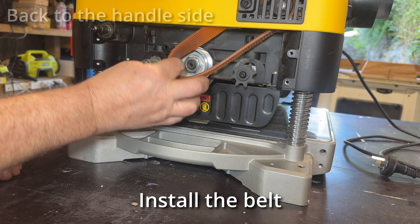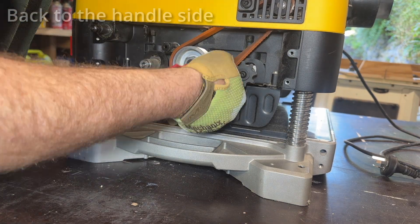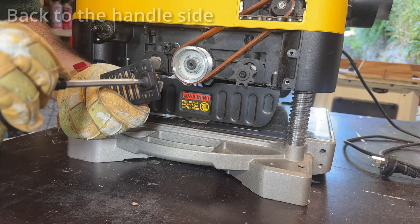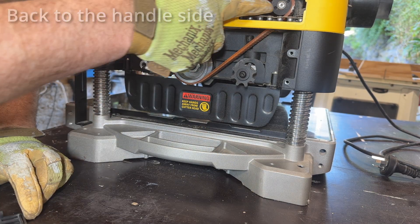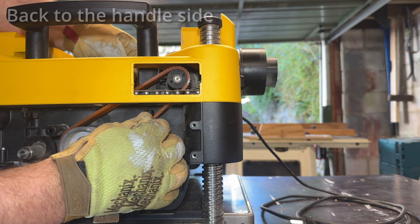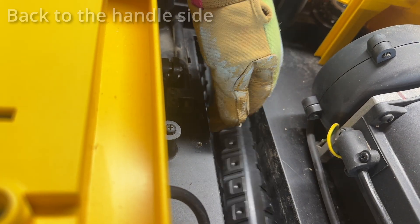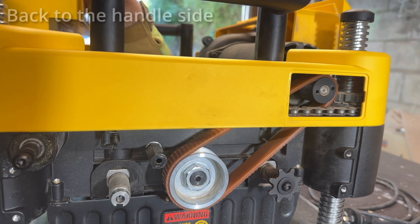And then the belt - same deal as taking it off, just kind of wheel it on. Wear your gloves, it is very easy to pinch your fingers. Have a look in that top hatch and make sure that the belt is seated on the top and the bottom. I always forget that little thing is just a cap, not a screw. You can see there that the belt's not quite sitting right - get that correct before we move on. By moving the cutter head you can check the belt's riding smoothly, and it is now.